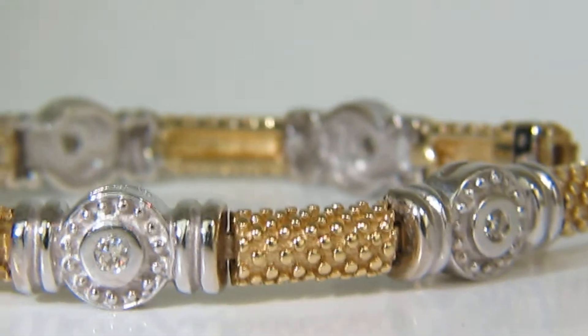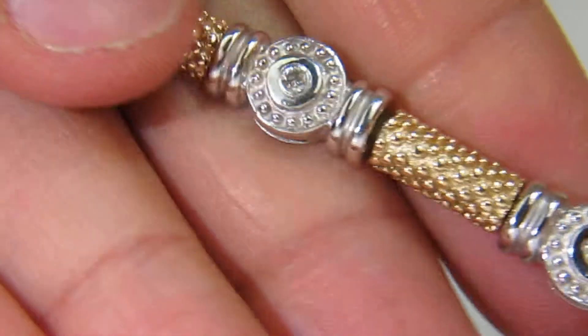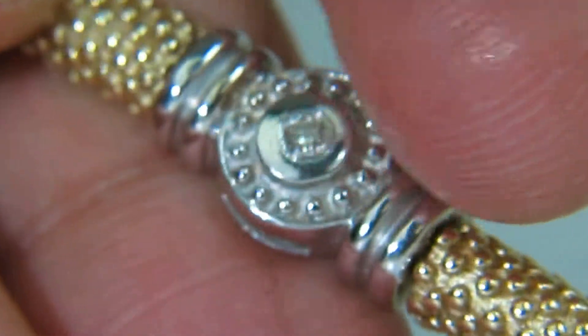We will now show the links individually to see its true perfection of quality, durability, and design. So let's go ahead and zoom that in a bit.